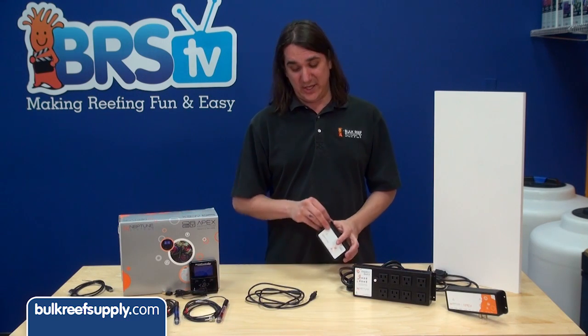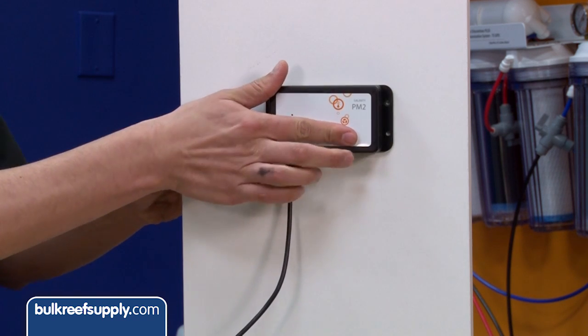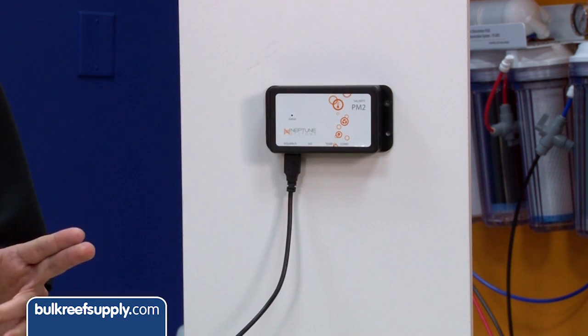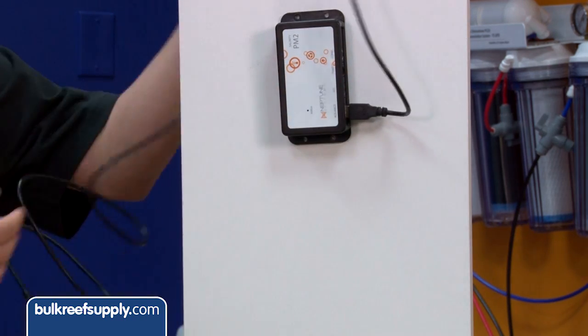The first thing to consider is orientation. All the modules are designed to be installed horizontally to your wall or cabinet. If you mount it in any other orientation there is a very high likelihood that the module will be dead within a year.